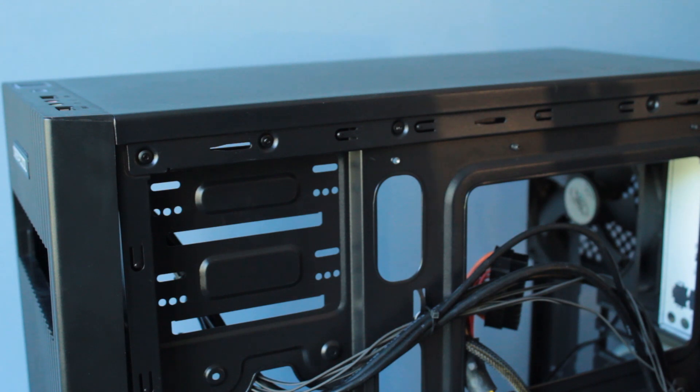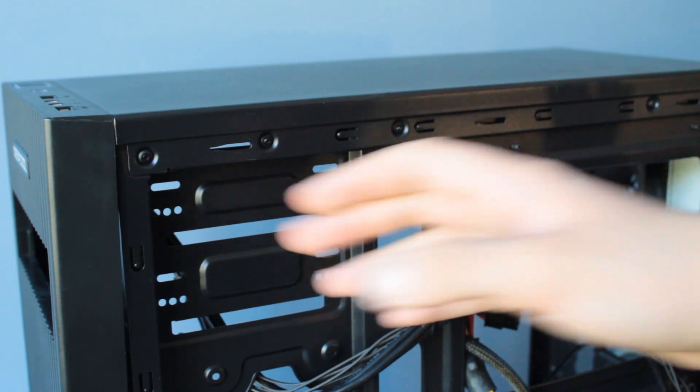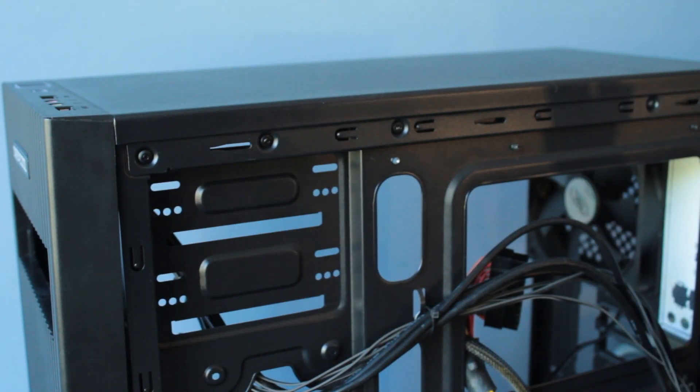Sorry I couldn't demonstrate it exactly, but that is how you install an optical drive in this case. Hopefully that helps you guys out if you're building a PC in this case and you don't know what you're doing.